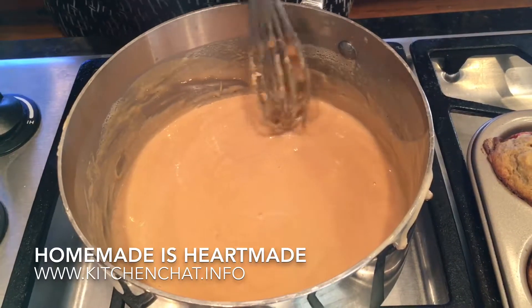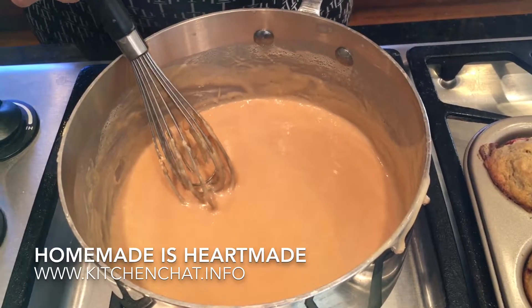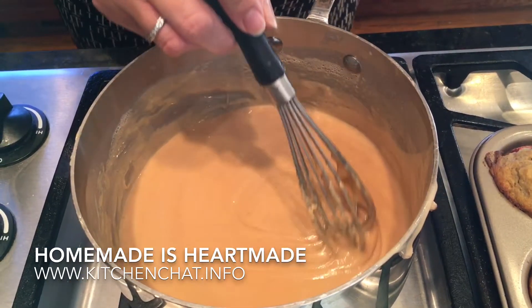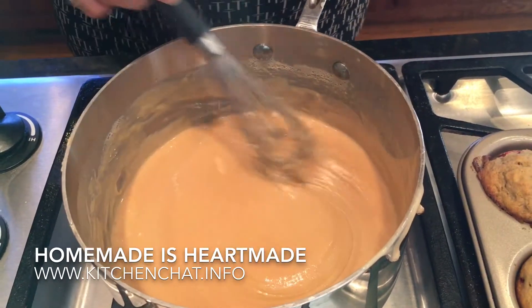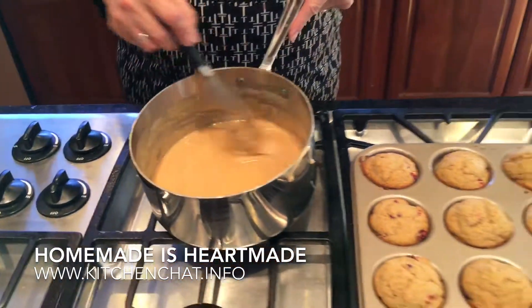This is just gorgeous. This is going to be part of the filling for Dori Greenspan's recipe for whoopie pie with dolce de leche, and I'll make sure I post that recipe.